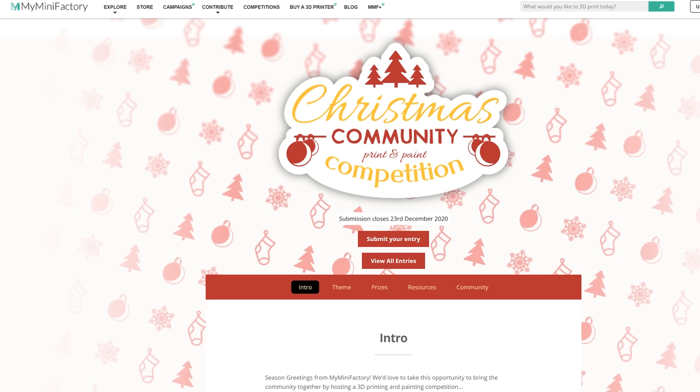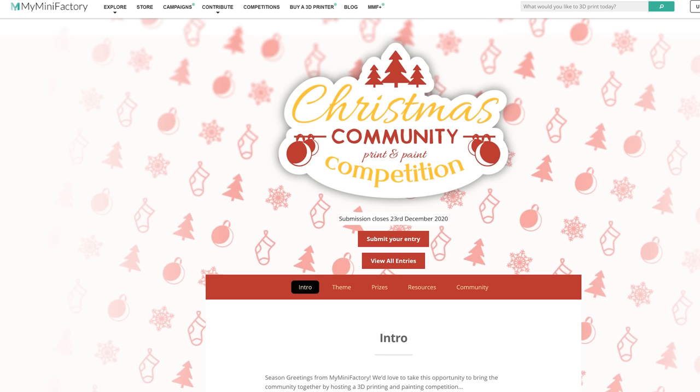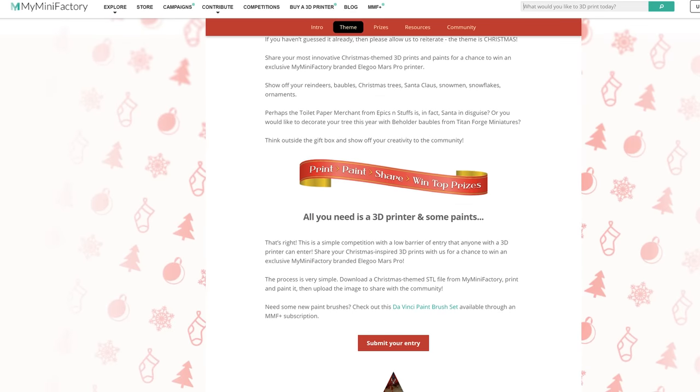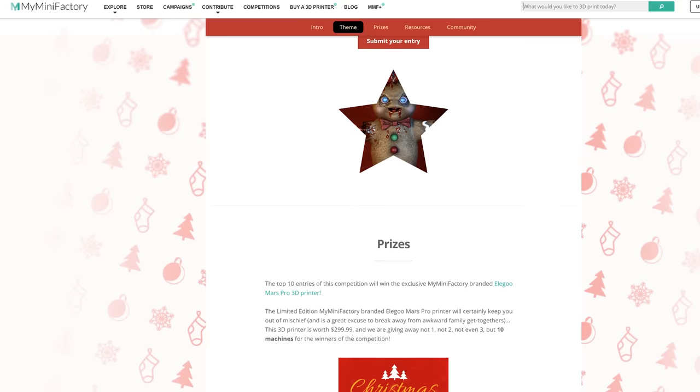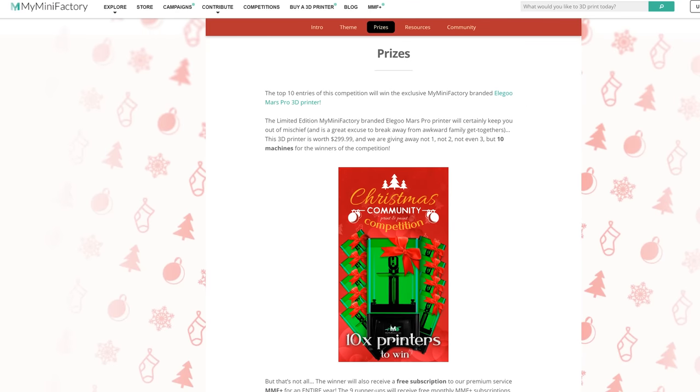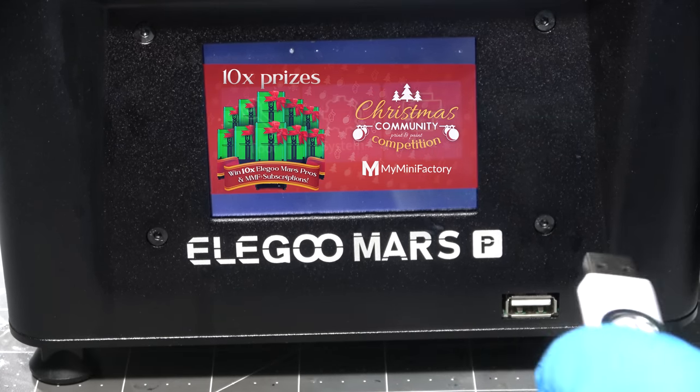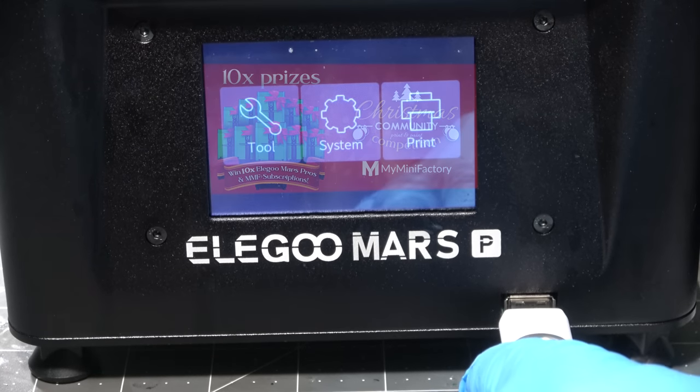This isn't part of the sponsorship or anything, but they do have something cool going on called their Christmas community competition. If you print off a Christmas-based mini and paint it right now, you can enter it for competition and 10 winners are actually going to win one of the printers like I have — one of the MyMiniFactory Elegoo Mars Pros. So it's a good opportunity if you can get something printed and painted for Christmas; you may even win your own printer, which would be neato for the holidays.